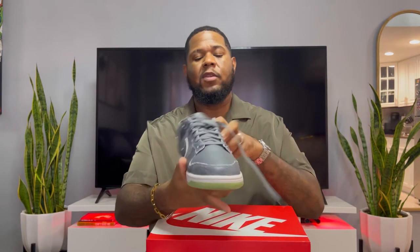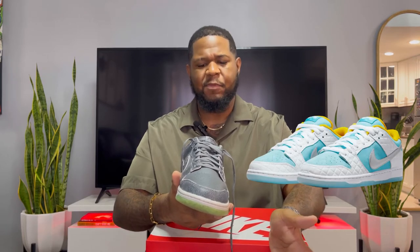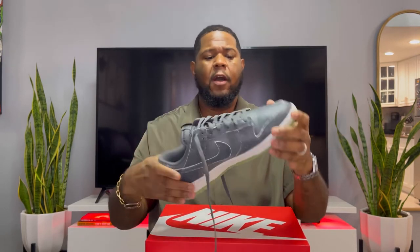I love the front toe box. There's going to be a little creasing depending on the size. I bought a size 13 — I'm usually a 13 — but these fit a little bigger, so I wish I had gotten a 12.5, which they didn't have. The sizing runs a little different; I have FTC SB Dunks in a 13 and those fit perfectly, so I'm not sure why these run bigger. I'll just wear thicker socks with them.